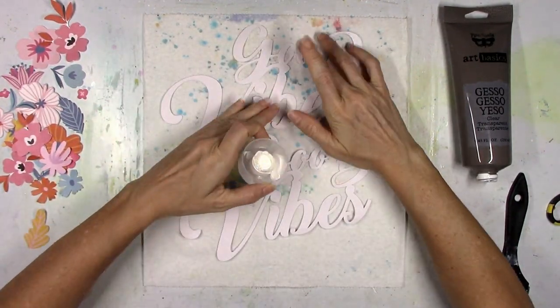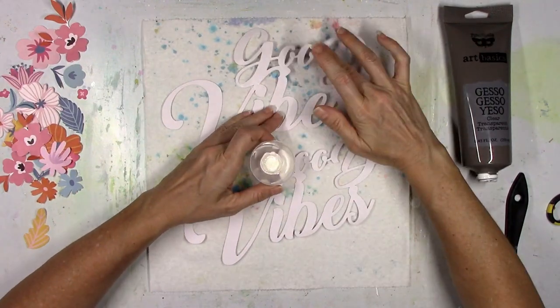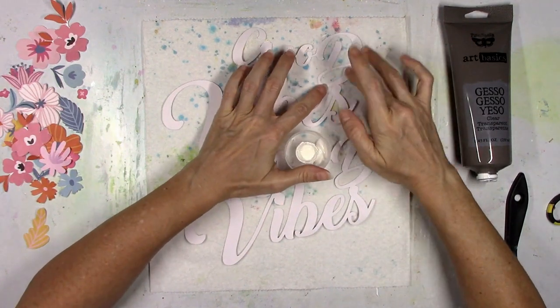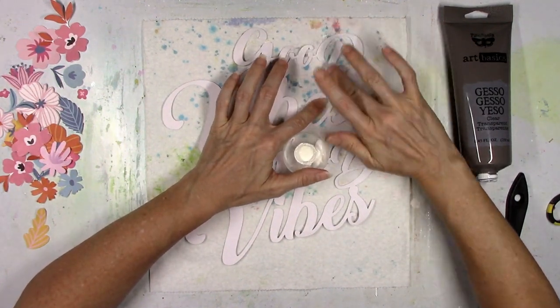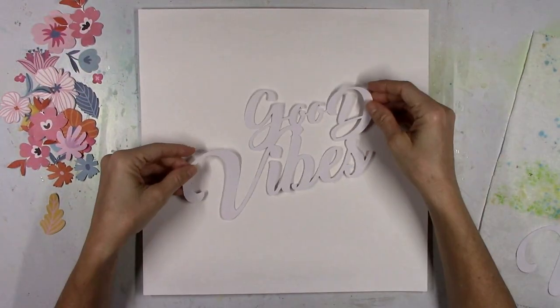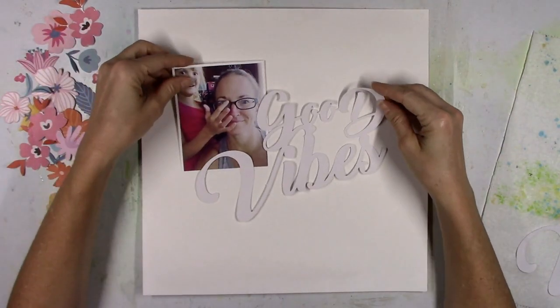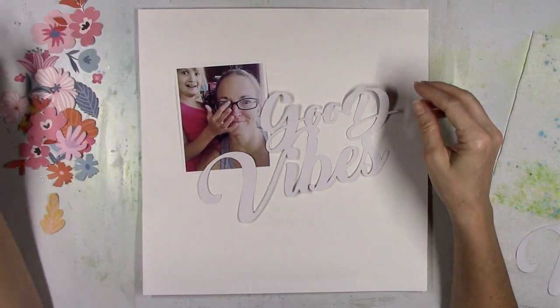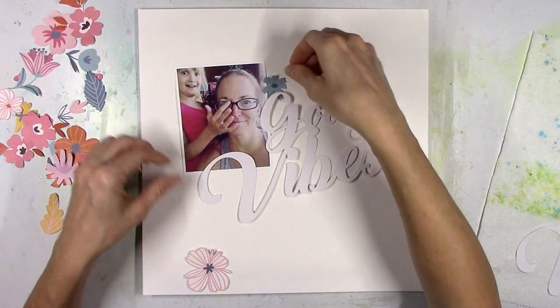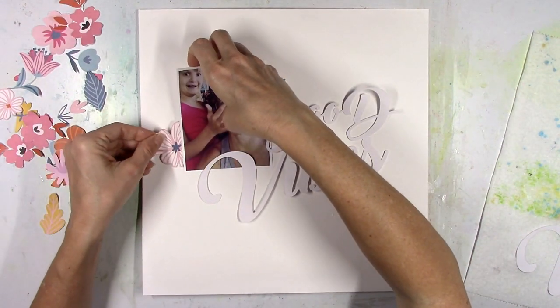I thought I would just go with white and play it safe and make my own background. Now I cut the cut file twice because I want to do some shadowing and wasn't quite sure how I wanted to do that. I did know I wanted to add some color to this cut file, so I'm going to coat it with gesso as well. This is the Art Basics by Finibear — that's what I've been using lately and I love it. It's smooth and wonderful.